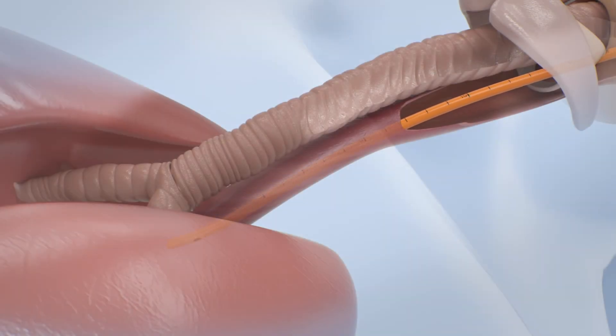When there is no holdup of the EyeBougie at the 30-35 cm marking, the EyeBougie was likely placed into the esophagus. In this case, remove the EyeBougie and reinsert it.